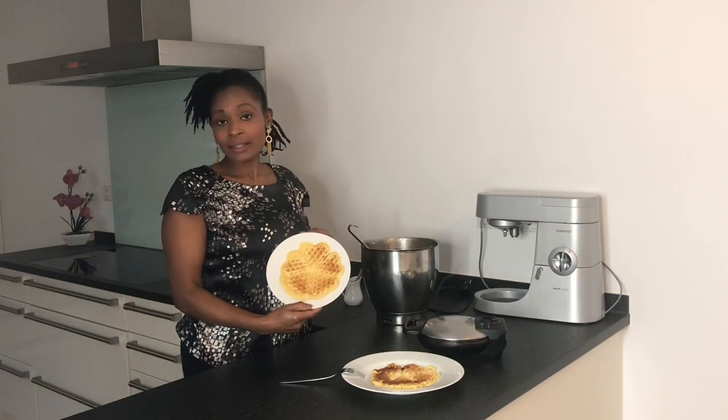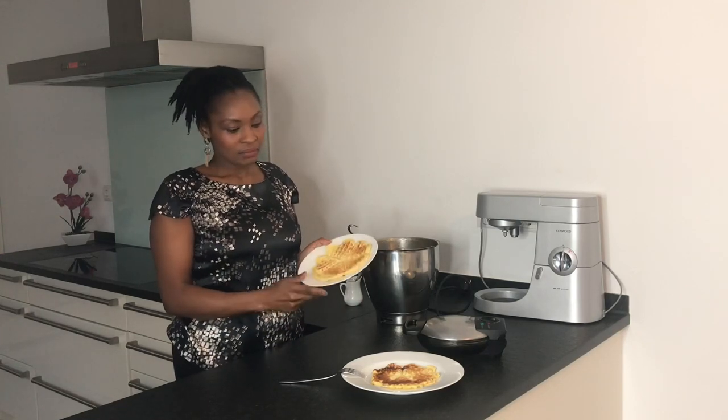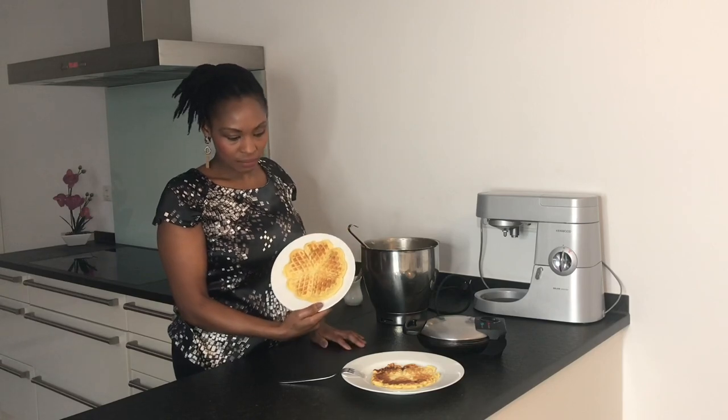The first waffle looks good — that's how the waffles look like. If you like it more crispy you have to leave it a bit longer. I just like it light brown.